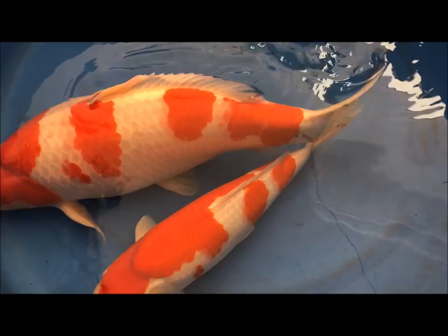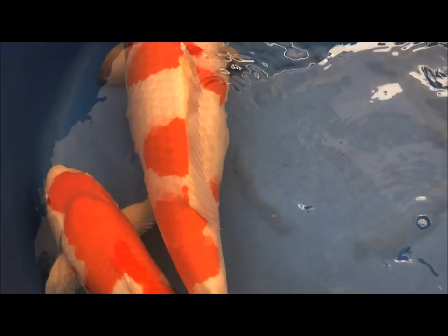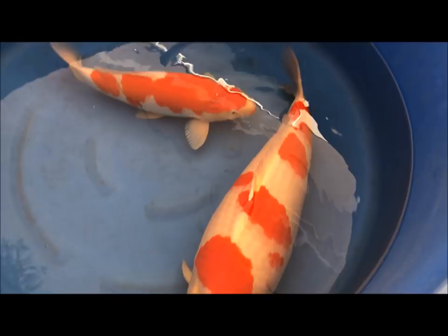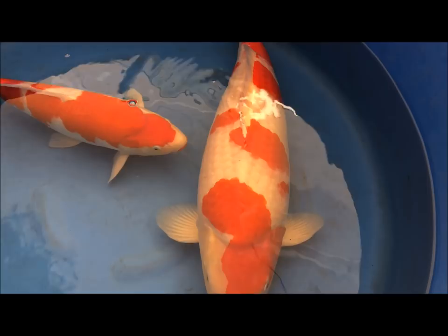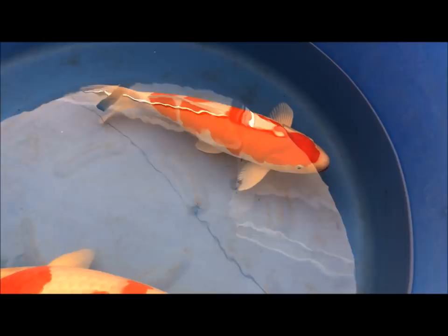If you look at demerits on the big one, you can see the pattern is broken away a little bit at the back. You could clean it up by removing a couple of scales, but I don't really want to do that — I prefer to keep them as they are. I don't cosmetically alter my fish at all; it just doesn't feel right to me.